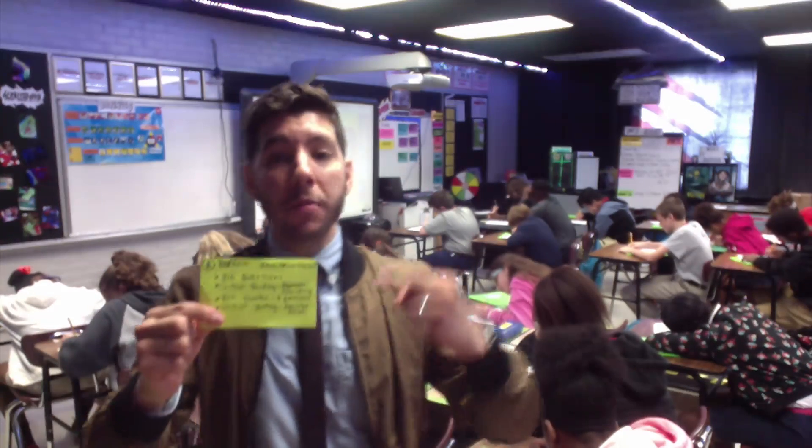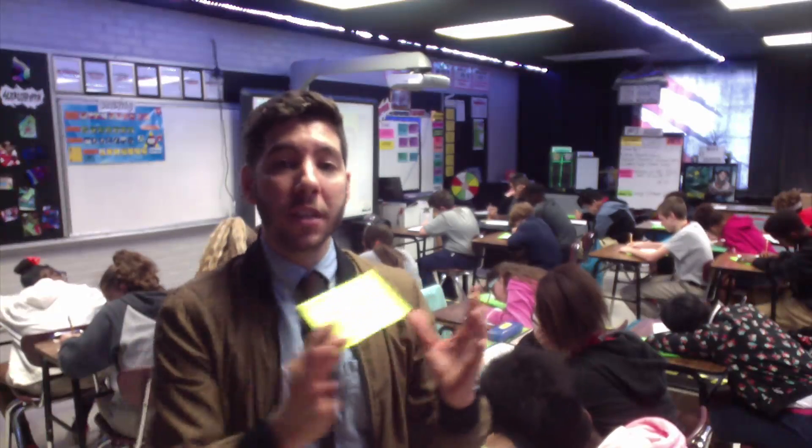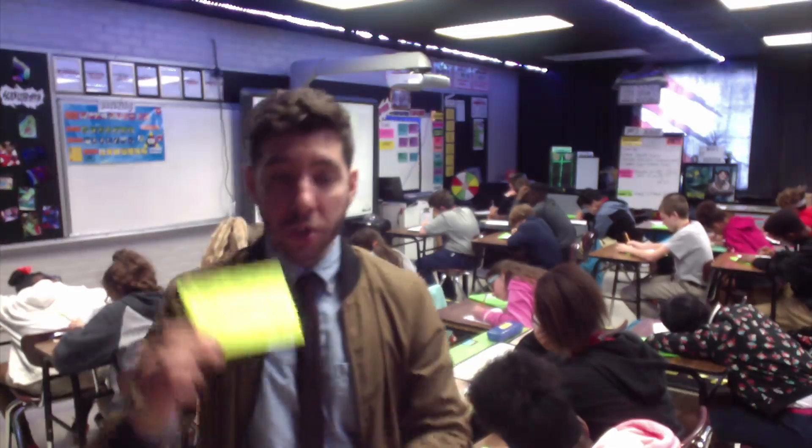Our next power card is called direct instruction. I like to think of this as the one-minute card, meaning I don't want to spend any more than one minute on this card. If you notice, it's set up into bullets — I'll talk about one bullet for no longer than one minute before my students get a chance to practice that bullet, then I'll call them back and give them the second bullet, and so on. That is our direct instruction card.